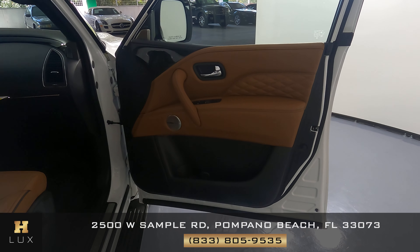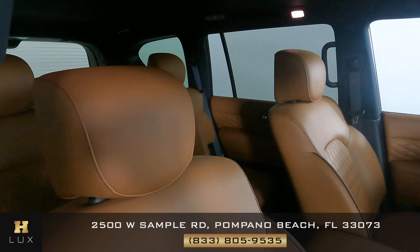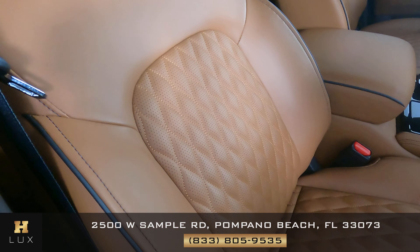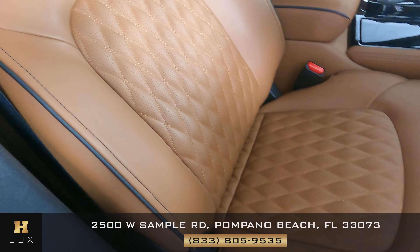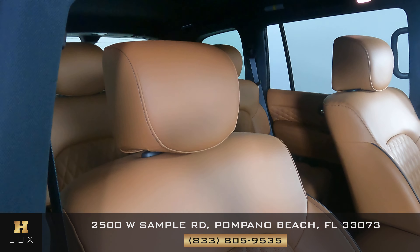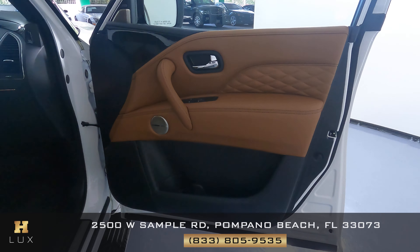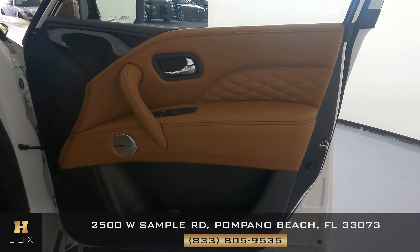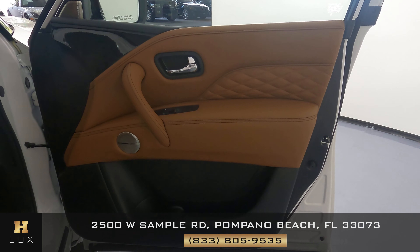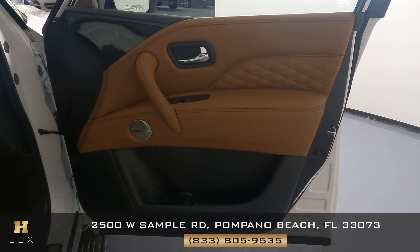Now checking the passenger side interior, starting with the seat. Looking for any kind of wear and tear or damage — it looks good, just like the driver's side. The passenger door panel is also in perfect condition, just like the driver's side door panel.